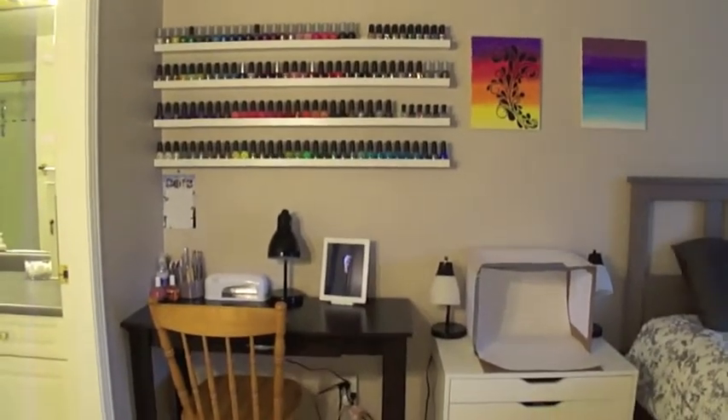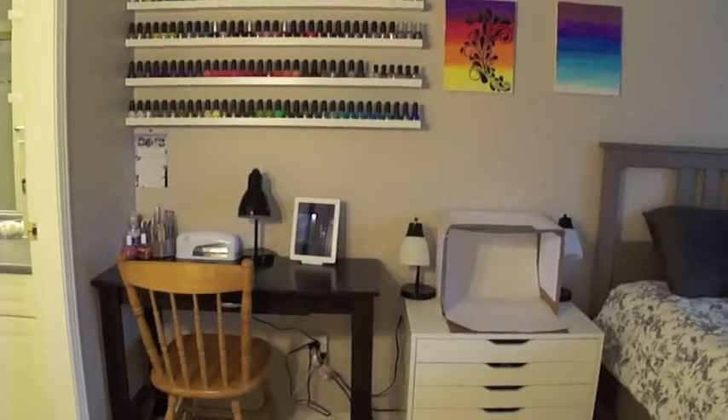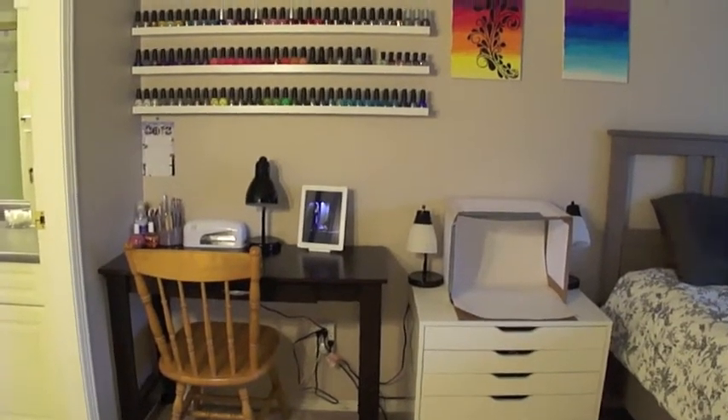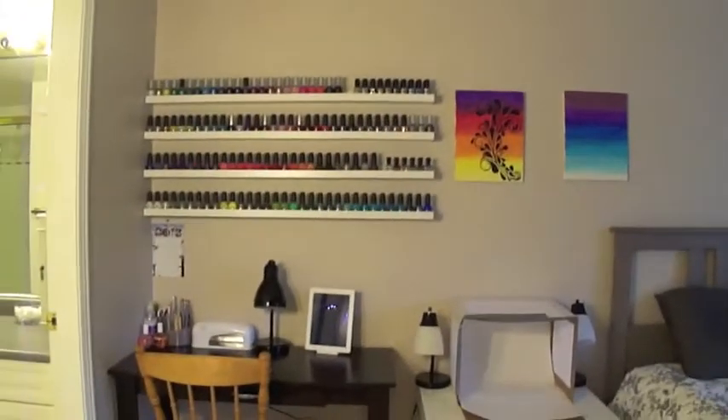There is nothing left in my closet — there's an empty nail polish rack in there, and that's it now. Everything was taken out, and it's all right here. So I will get into it now and show you.